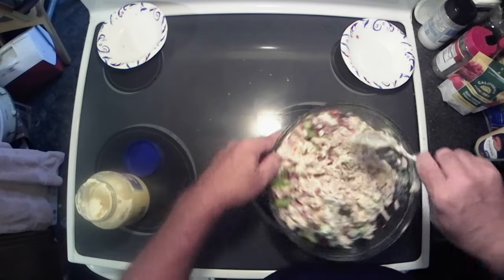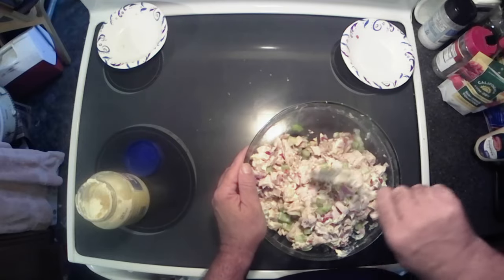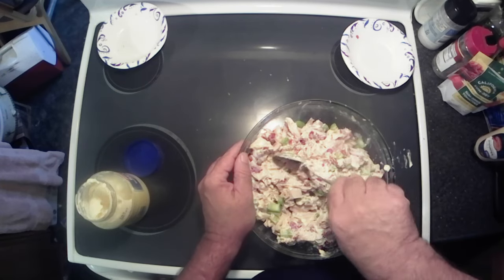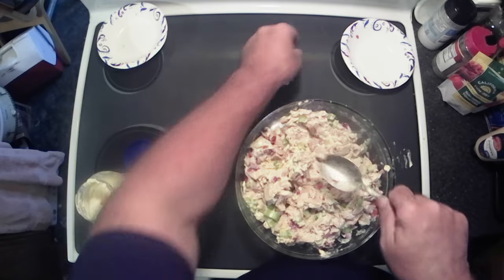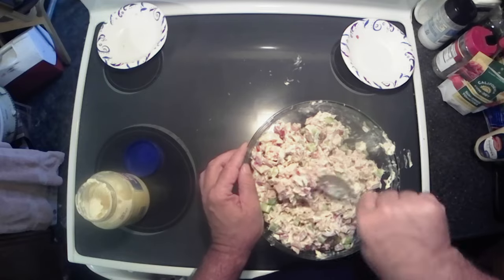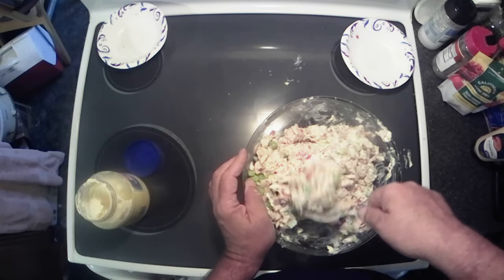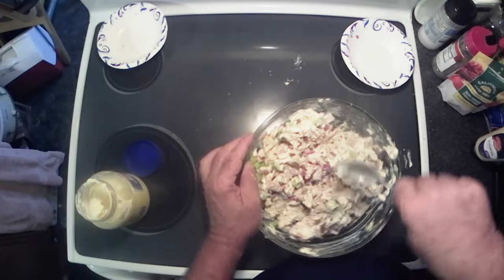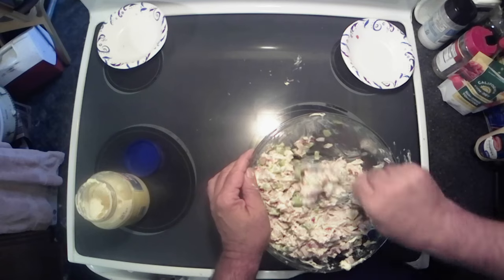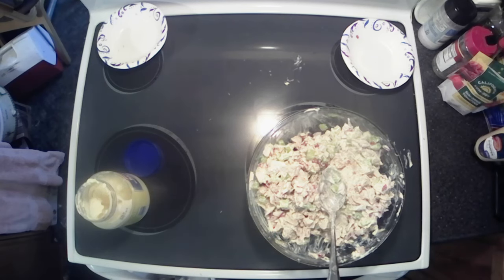Get our spoon in there and get the bottom all brought up, get it rotated around. You can adjust the amounts of the vegetables as you want — if you like more celery, put more celery. I'm not a huge fan of celery, but in something like this it's kind of a necessity; you've got to have that crunch. We're gonna need some more mayo, let me grab another one.